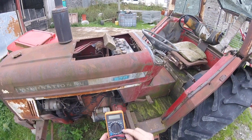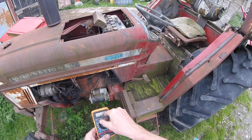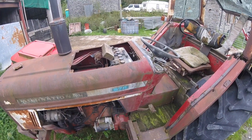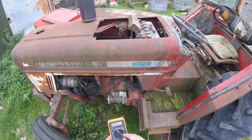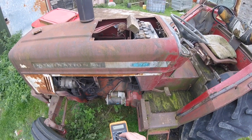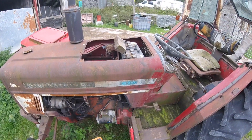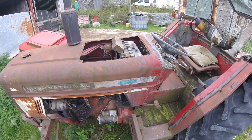I may as well show you on this. Instead of putting it to where it beeps, which is the continuity setting down here, what you want to do is — because this is a 12 volt system and a car is 12 volt — you want to go to the voltage setting. There's 500, 200, and there's 20. So put it on 20 and that will measure up to 20 volts, covering the 12 volts I'm talking about.